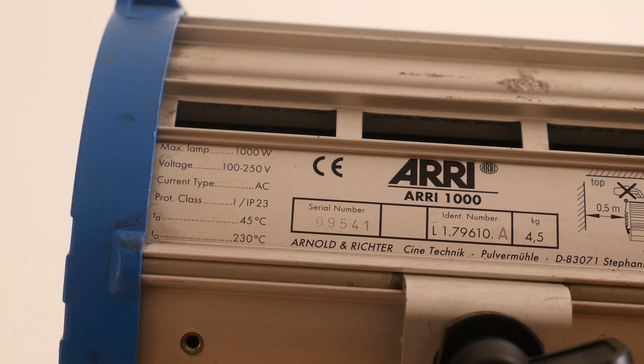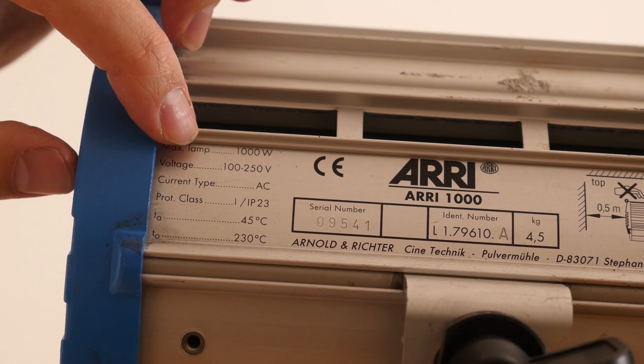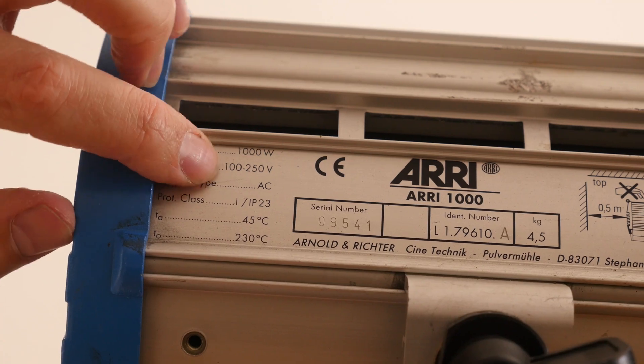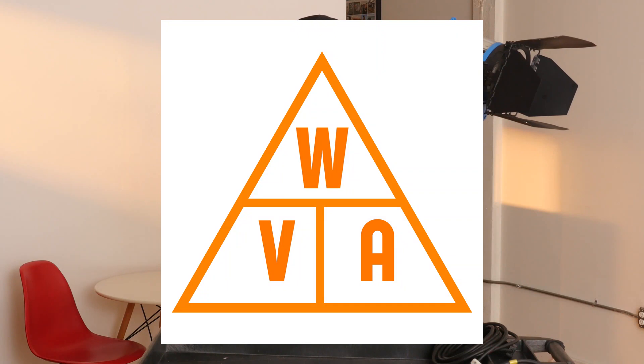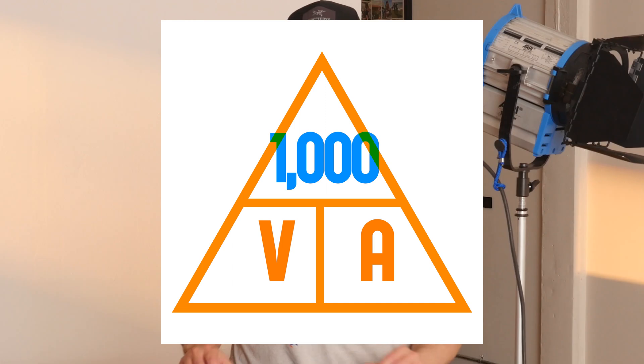Let's plug in our formula and see how much amperage this 1k next to me is actually going to use. Every device has some technical information written on it — it will give you the wattage it uses and a voltage range that the device can operate in. That's how we find one of our variables; it's a given for each product. Now we need to know the voltage. In North America the standard is 120 volts on average, though that can fluctuate by region, by electrical supplier, and even within the time of day.